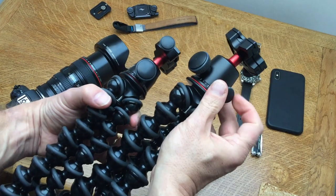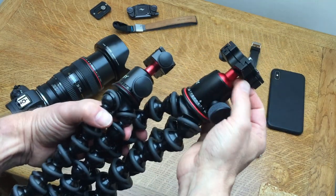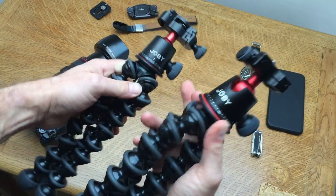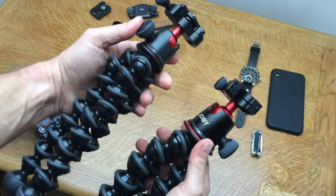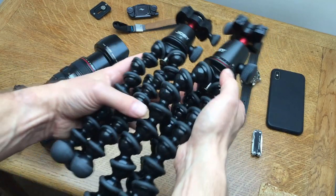There are a couple of other differences. The 5K has two knobs - one to vary the horizontal rotation and another to release the ball and turn the head - whereas the 3K pro kit just has the single knob to turn the head.